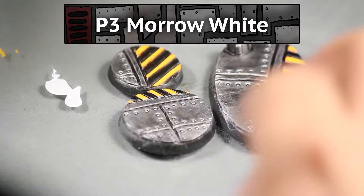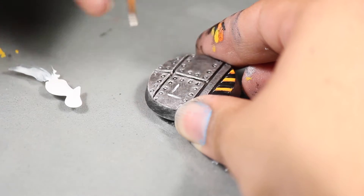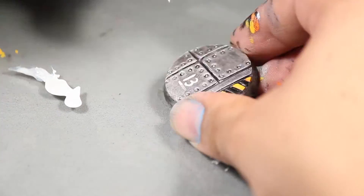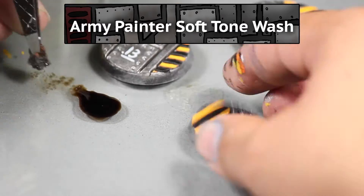Next I broke out some white paint and I free-handed some letters and numbers onto the flat panels, as if they were markings on the ground for the workers to read.